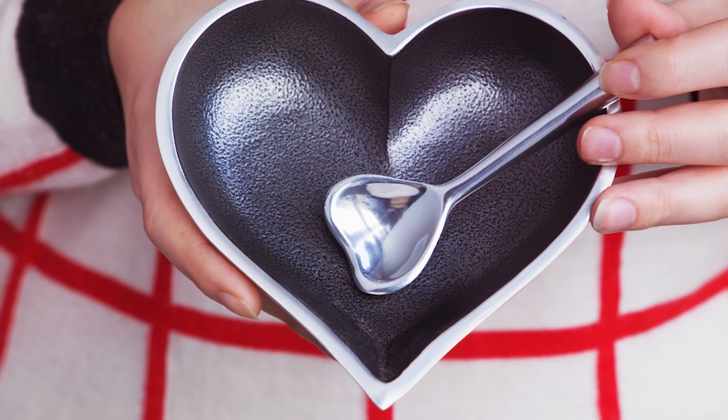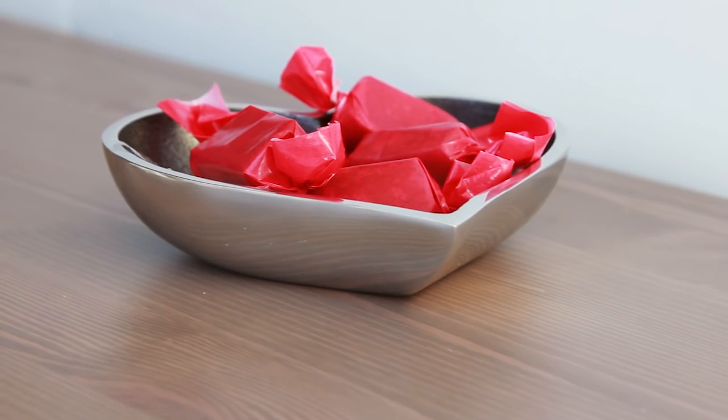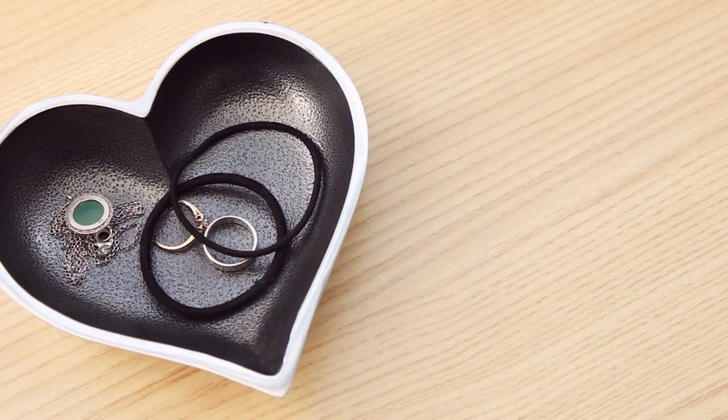The heart-shaped dish features a painted interior and a heart-shaped spoon. Use it to share treats or to hold odds and ends like hair ties, paperclips, or jewelry.